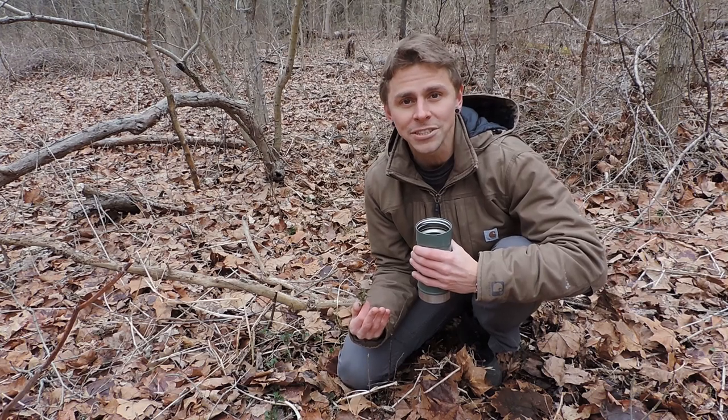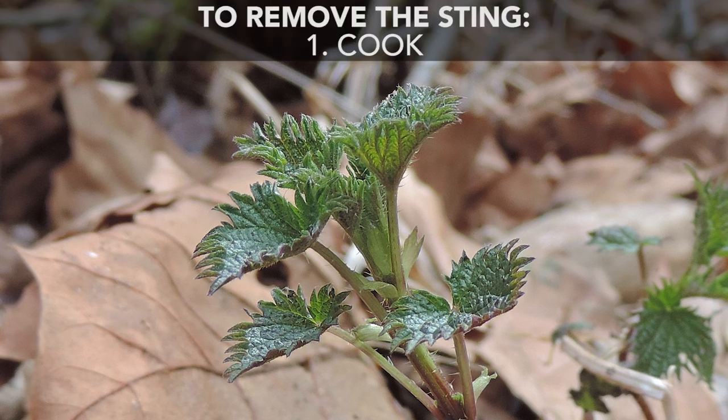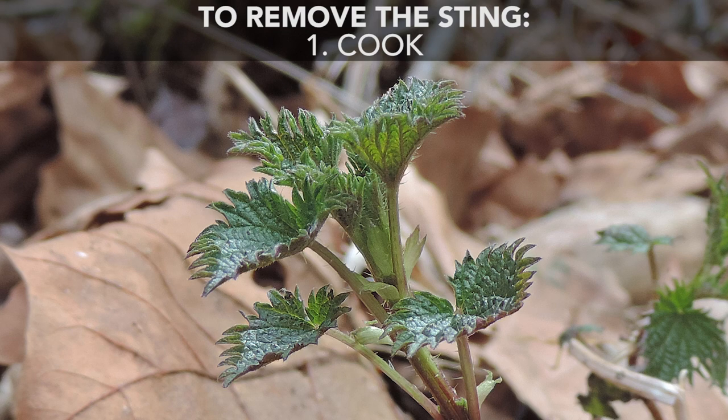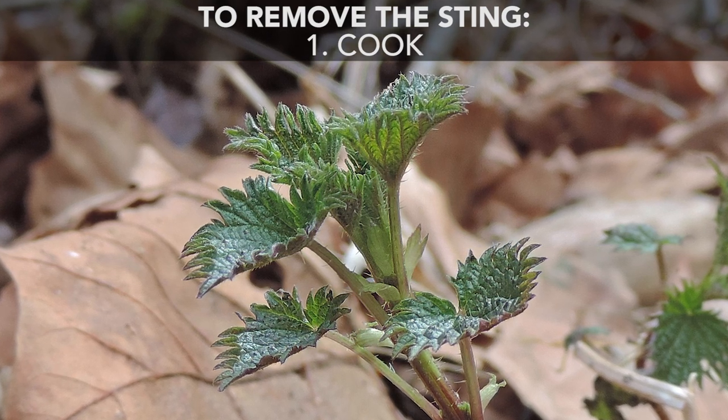Now there are two easy ways to effectively remove the sting from stinging nettle before you consume it. The first way is to cook this plant. All you need to do is cook it for a couple minutes. You could steam it, you could sauté it or stir fry it, and after a couple minutes that sting goes away, and you could treat it like cooked spinach.